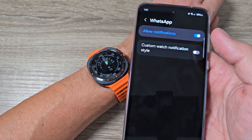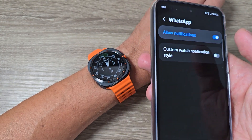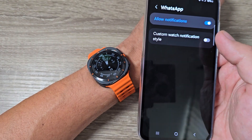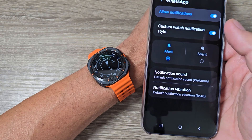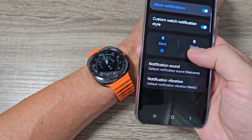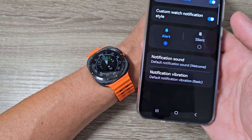To enable the notifications just tap here — that's all. Now you will receive notifications on your watch. Also from here you can customize the watch notification style: tap on it to enable and you can set it to silent or alert.